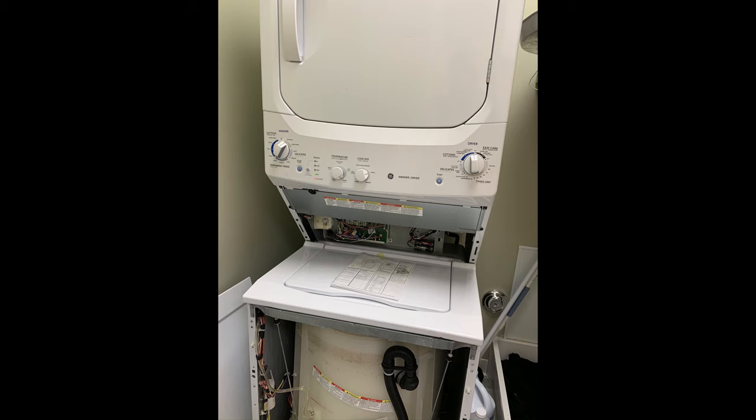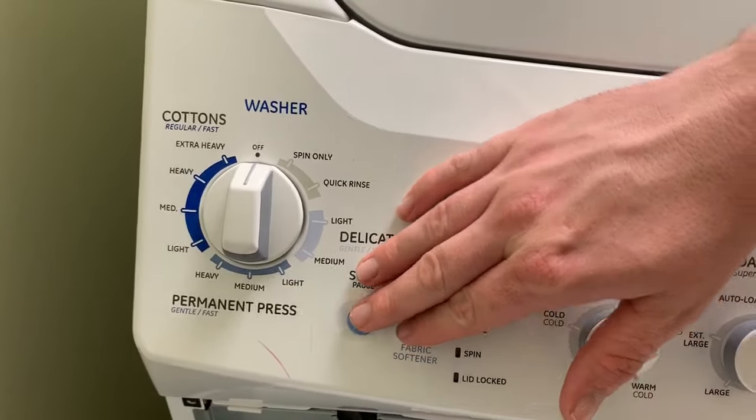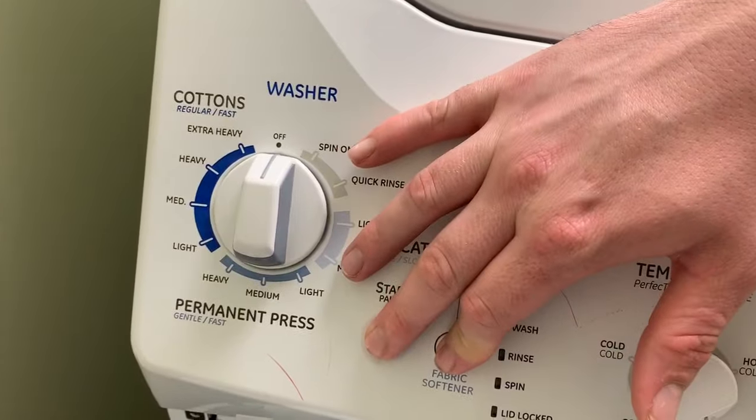GE stacked washer and dryer unit. In this video we're going to be covering the error codes, how to get to them, how to read them, and what they may indicate. This video was actually requested by some folks that commented on another video of mine, showing them how to get into diagnostics and actually how to use it.